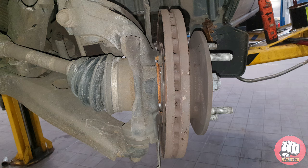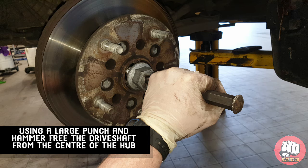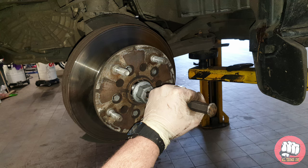Use a hammer to just tap the hub from off the knuckle, then we're going to grab a big punch and a hammer and free the driveshaft from the centre of the hub to enable us to take the assembly off and put it on the floor.